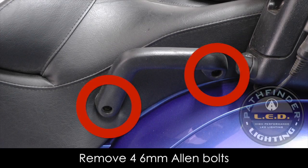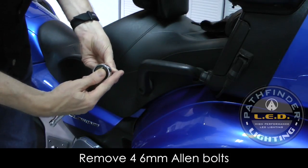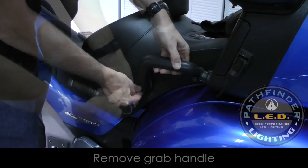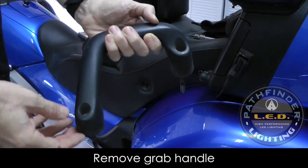We need to remove the four 6mm Allen bolts that hold the seat onto the Goldwing. These are located on the passenger grab handle, and you can remove these using a socket and a ratchet. Once these four bolts are removed, you can then remove the handles — I usually just leave the bolts in — and set those off to the side.